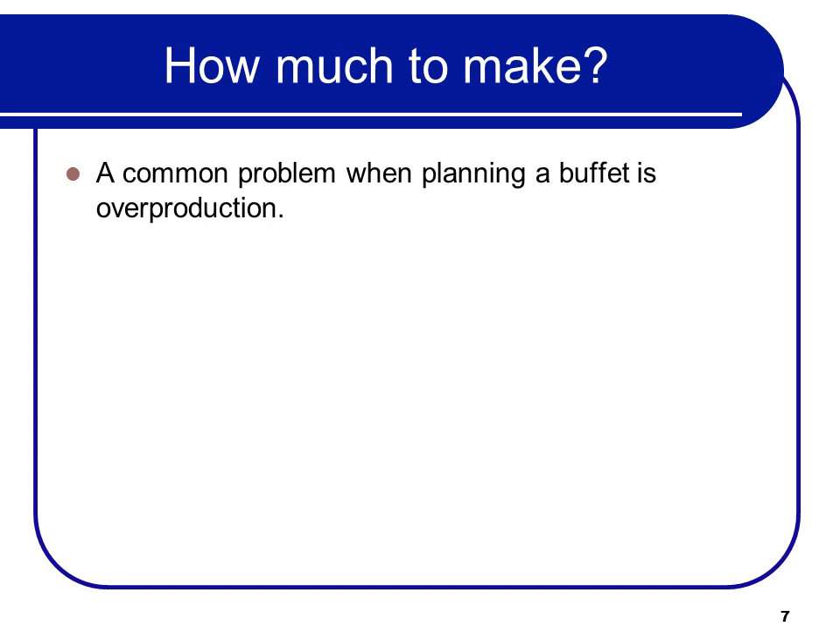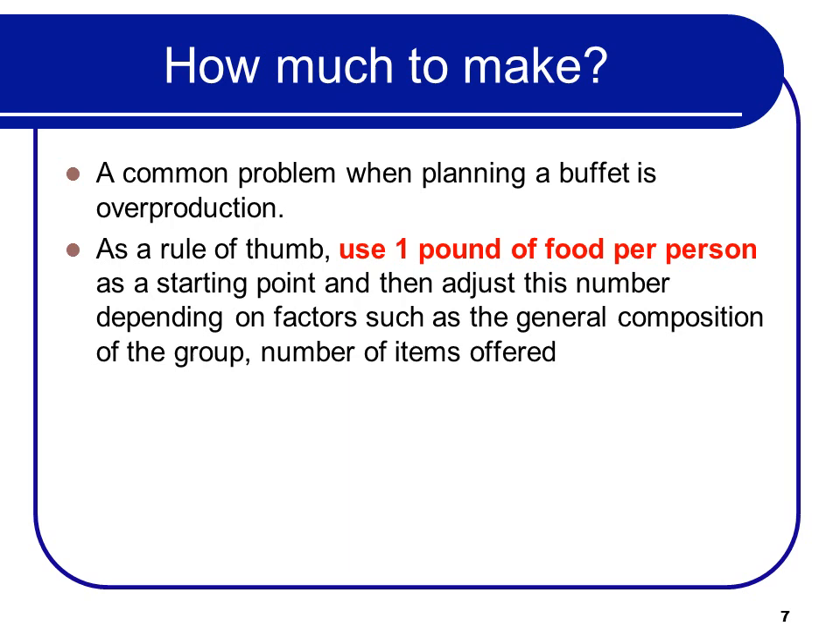A common problem when planning a buffet is overproduction — they make too much. As a rule of thumb, use one pound of food per person as a starting point. Then you can adjust that number depending on factors such as the composition of the group and the number of items offered. If you've got ten items, everybody's not going to eat one of each, so you figure that out.